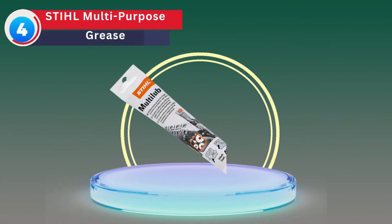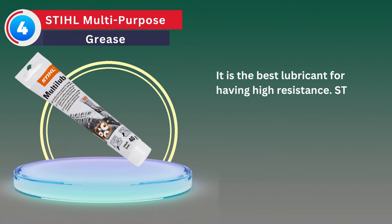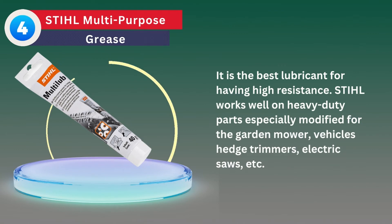Number 4: Steel Multi-Purpose Grease. It is the best lubricant for having high resistance. Steel works well on heavy-duty parts, especially modified for the garden mower, vehicle's hedge trimmers, electric saws, etc.